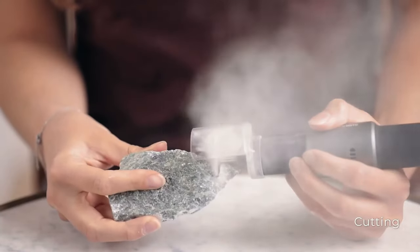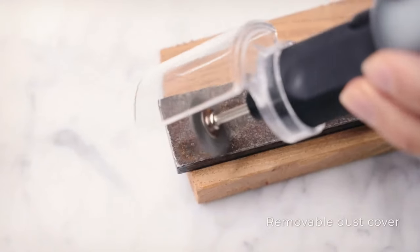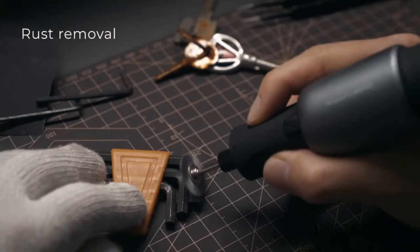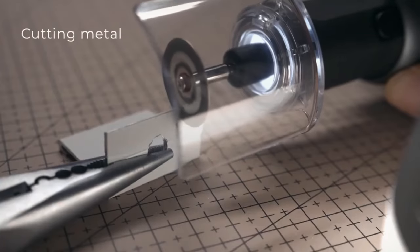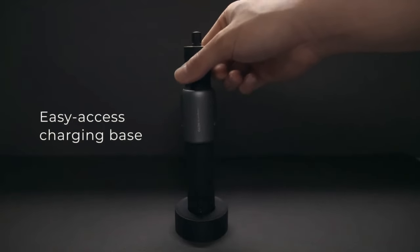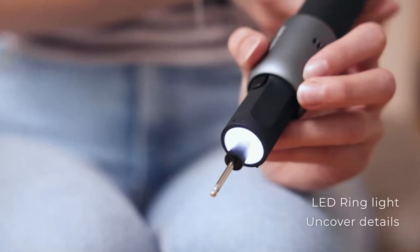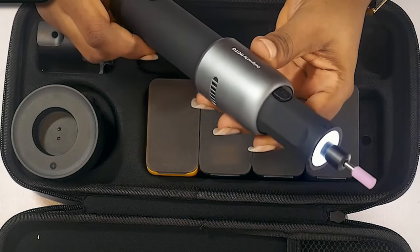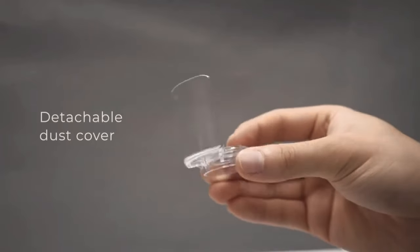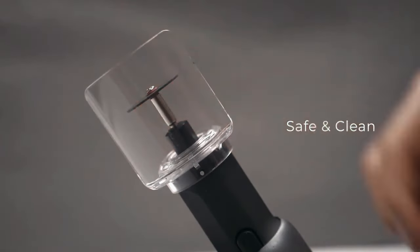Imagine having the flexibility to tackle any project without switching tools constantly. The Hoto Rotary Tool Kit is designed for comfort with a sanded TPU exterior ensuring a secure grip. The Type-C charging base adds convenience, allowing you to charge anytime, anywhere. Plus, the LED ring shadowless fill light ensures you have a clear view of your work. It even has a pet nail grinder and a convenient dust cover on the tip that prevents particles from flying into your eyes.